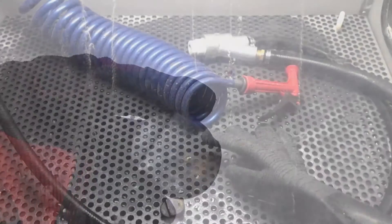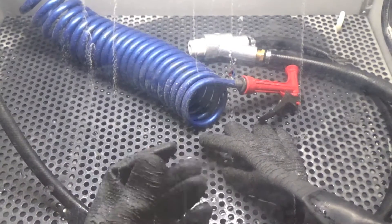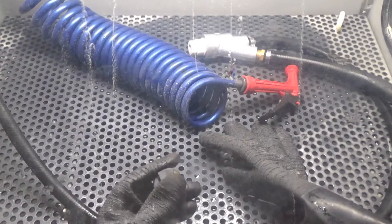We just put our plastic carb float here in the machine. We're just going to quickly clean this up, so let's get started.